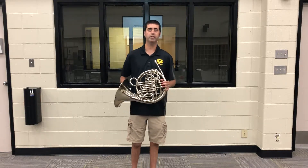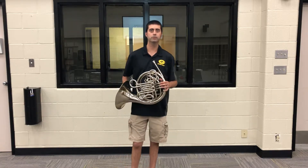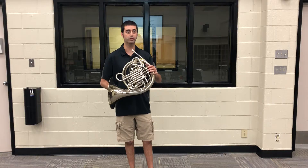The horn is different from all the other band instruments because you put your hand in the bell. The horn is also used to play melodic and harmonic moments in music.